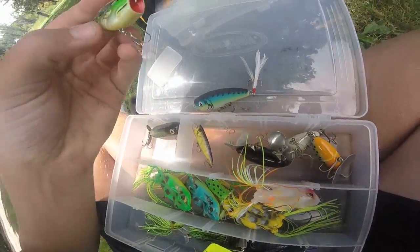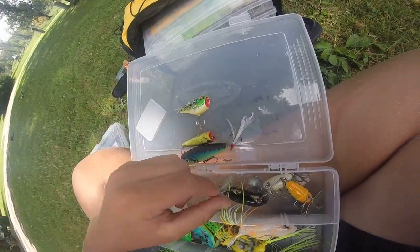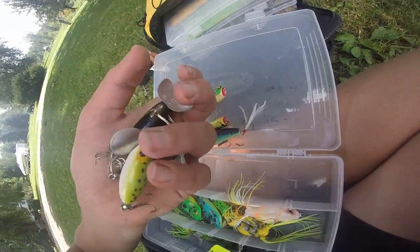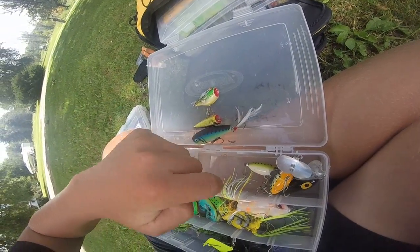I think this is a Rebel frog or something like that. This is a Cabela's brand popper, and we have three Jitterbugs in there as well.